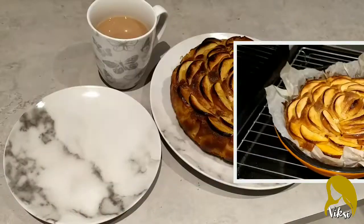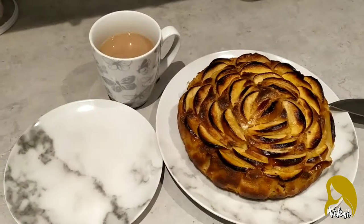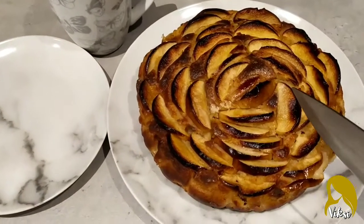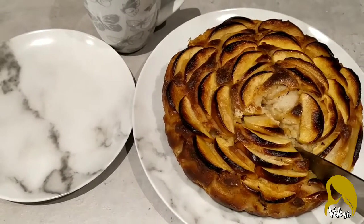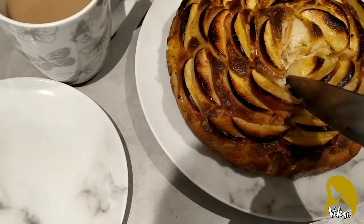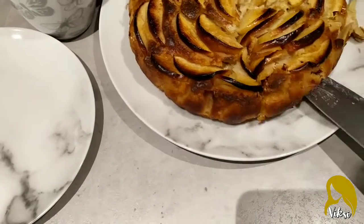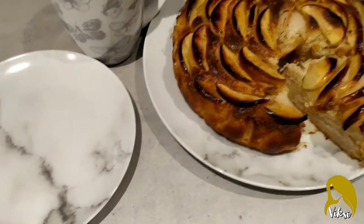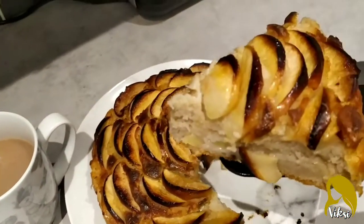Cake is ready to cut. Sorry about the background noise — my washing machine is on and I really don't want to disturb it. Let's cut and see what's happening. It looks really nice and soft. Hopefully it's cooked — I did cook it quite a lot. Let me get something and put it on the plate. That's how it looks.